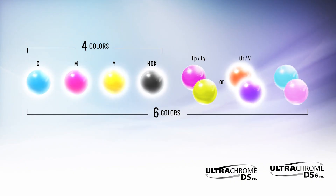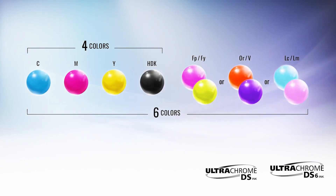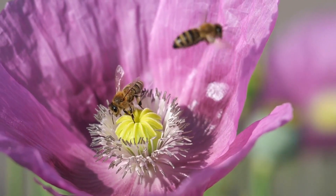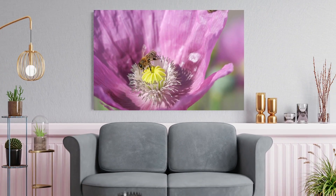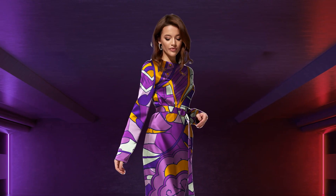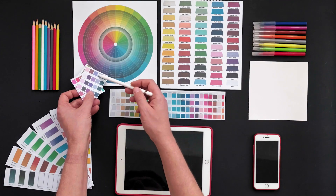The SureColor F6470H offers six-color printing in three different ink configurations. CMYK plus light cyan and light magenta produce unmatched smoothness, well-suited for professional photography and fine art. CMYK plus orange and violet expand the range of printable colors, ideal for vivid apparel and color-critical applications.